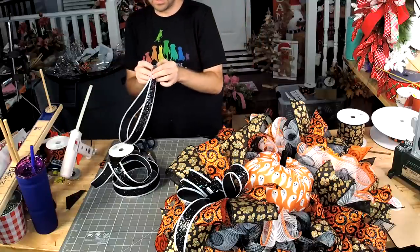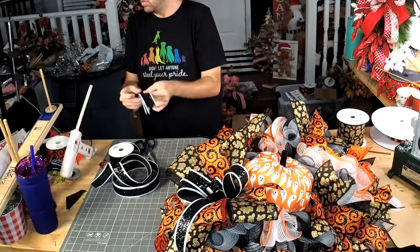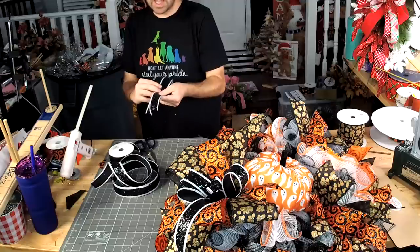We're going to take it, fold it in half, then fold it in half again.